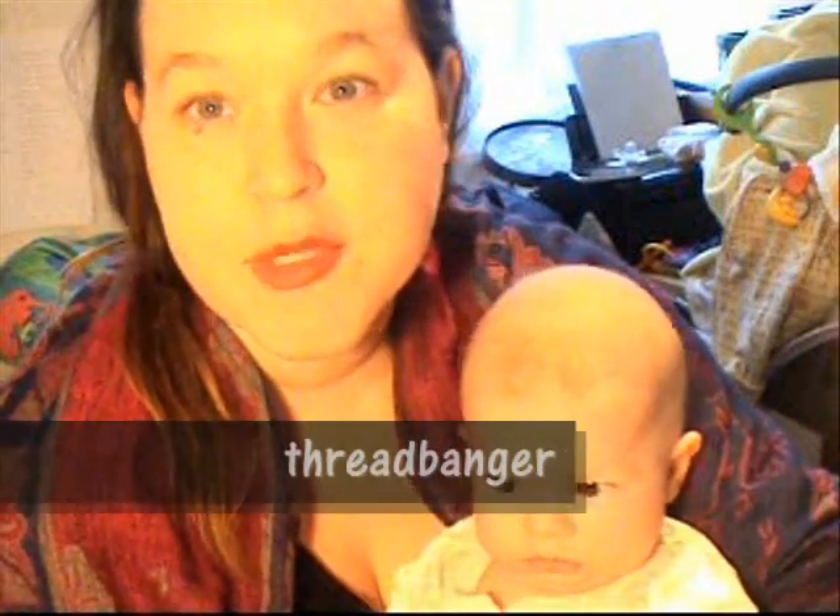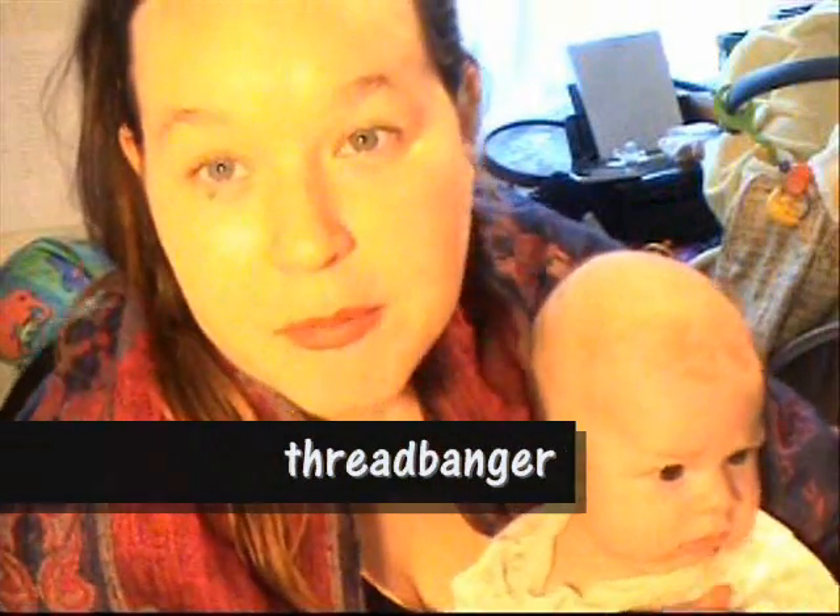Hello everyone! Say hi to Dily. Dily says hello. Today I'll be sharing with you how I made a masquerade mask based on a tutorial by the awesome YouTube channel Threadbanger.